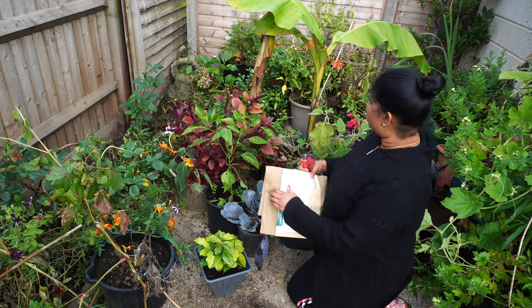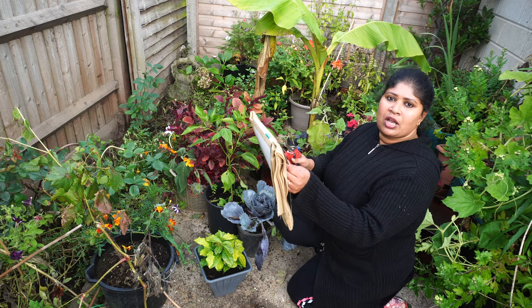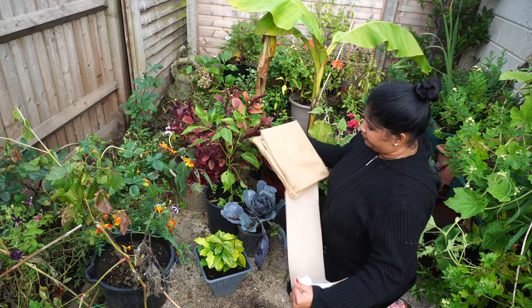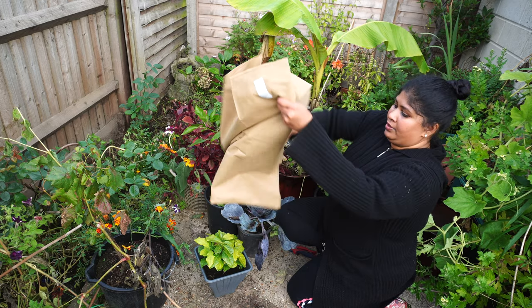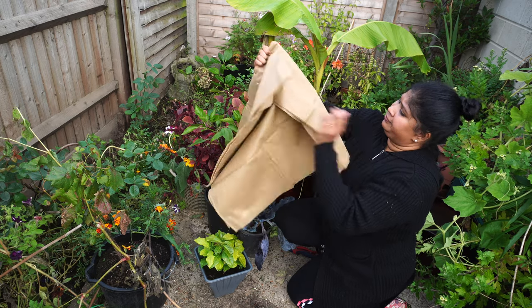In this video I'm going to give winter protection for my banana plants. Banana plants are tropical plants, but we can still grow them in UK weather. This variety is called Musa Basjoo — it's a winter hardy plant that can tolerate UK weather. As you can see here, this is winter fleece.